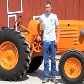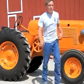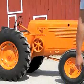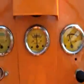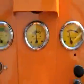Now let me show you how to start it up and drive it around. Turn off the magneto kill switch, press in the clutch, double check we're out of gear, and hit the starter.